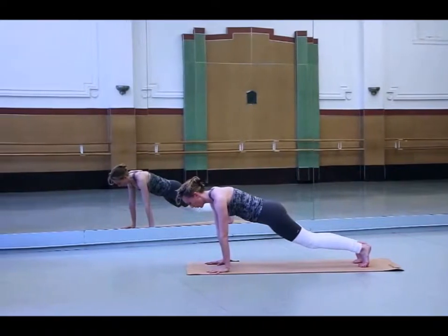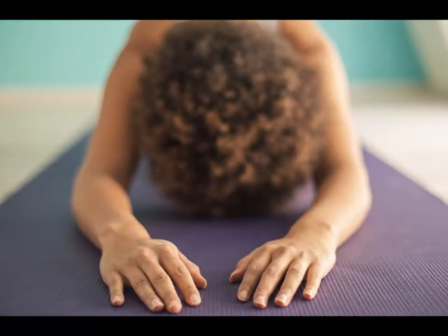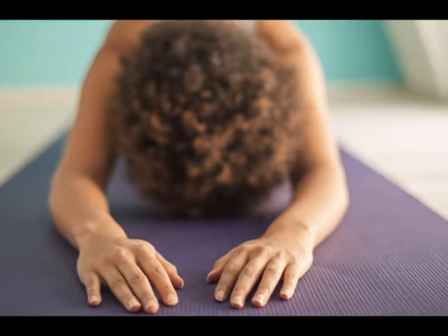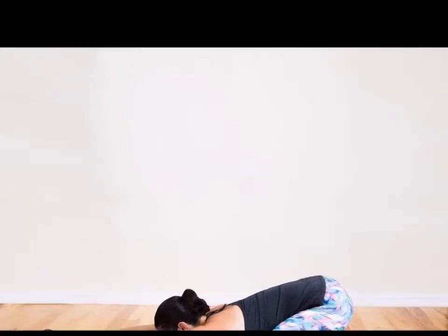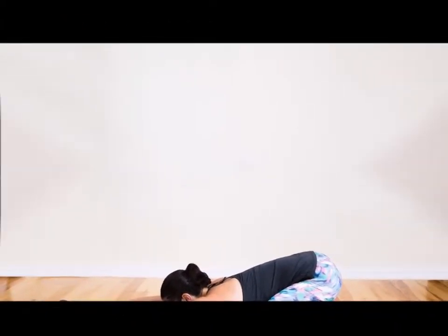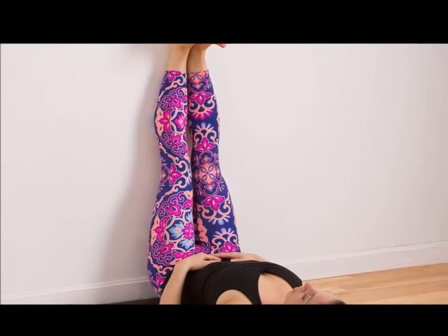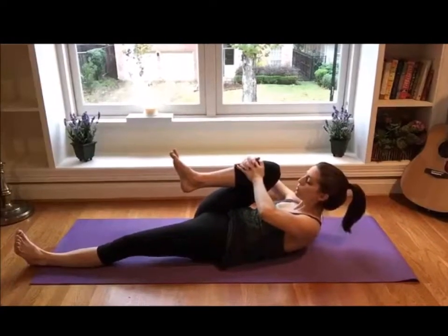Child's Pose: After the Cat and Cow Pose, kneel and then sit on your heels. Make sure that your toes are together and your knees are apart. Bend forward and let your forehead touch the floor while your arms are stretched forward. Hold this position for a few seconds.